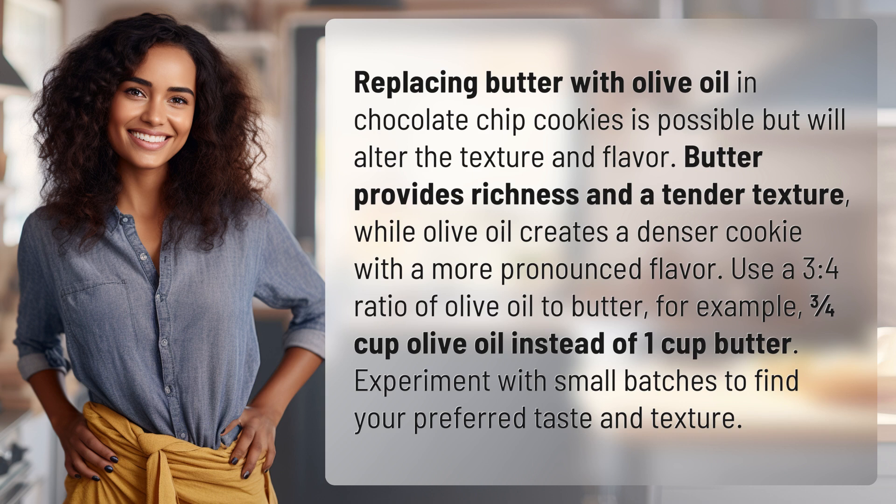For example, 3 quarters cup olive oil instead of 1 cup butter. Experiment with small batches to find your preferred taste and texture.